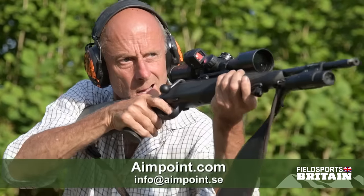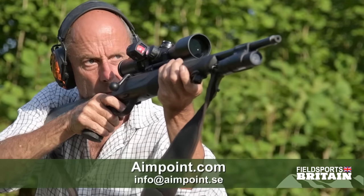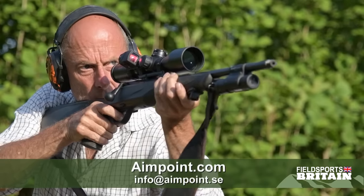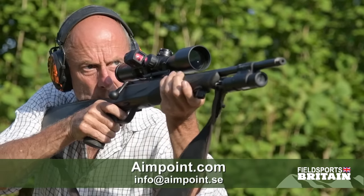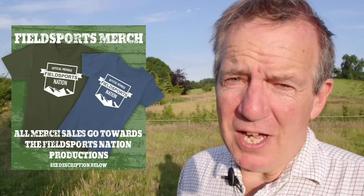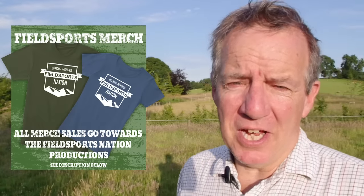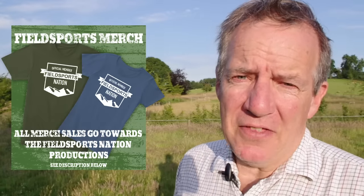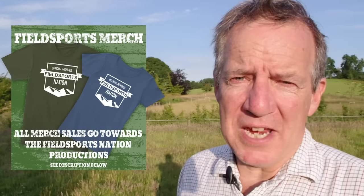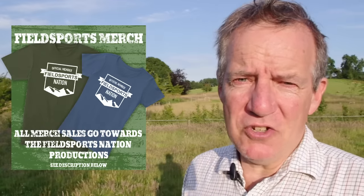Tim ends up quite taken with the Acro — a new discipline, a new technique. When your hunting is unpredictable, with reaction shots at different ranges, it could increase your shooting opportunities. For more information about the Acro plus Aimpoint's new piggyback ring mount system, go to www.aimpoint.com or contact info at www.aimpoint.se. Thank you Tim, and thank you Kai for your tyre-flinging skills.